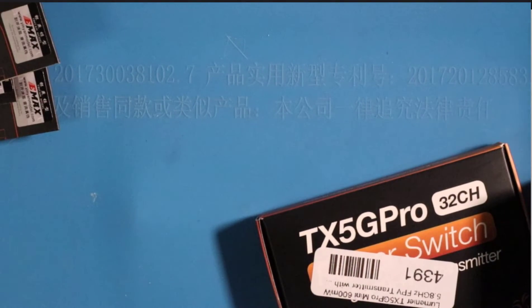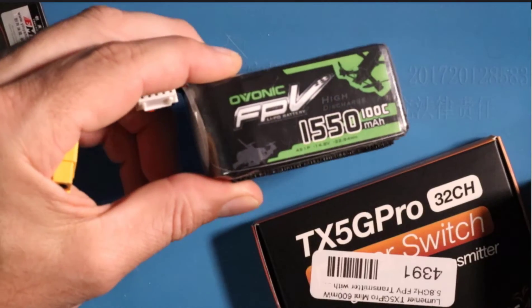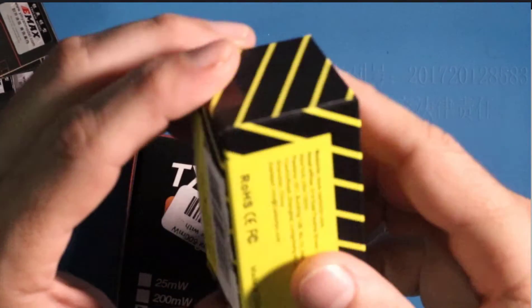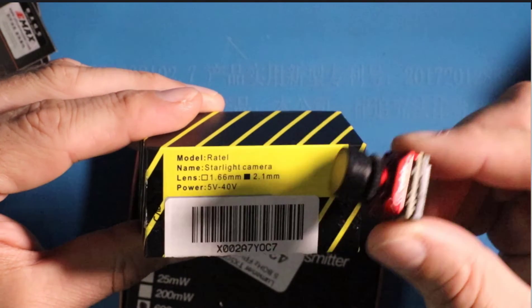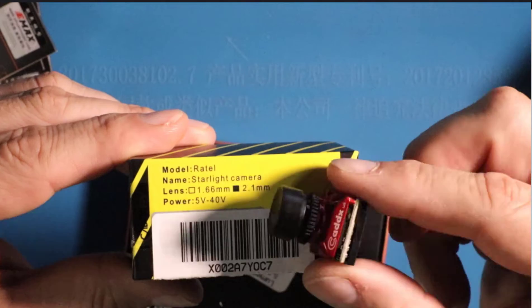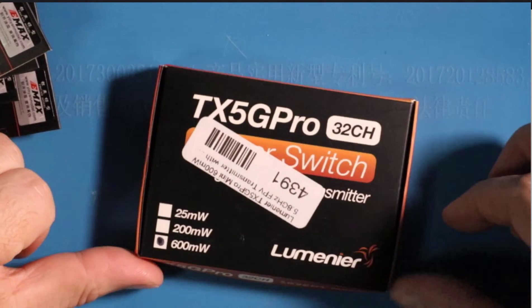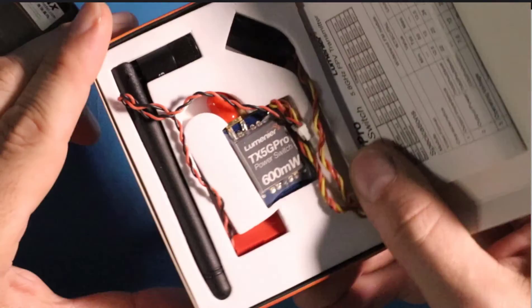For odds and ends: obviously we need propellers — I haven't decided between these two sets yet, but either way, propellers. I've got a 4S battery here, and it's a good idea to have more than one. For the FPV setup, here's the FPV camera — a Caddx with a 2.1mm lens. Make sure you know what voltage your camera requires; this one is 5V to 40V so I'll be fine. I previously used a smaller 3V camera and smoked it — that's a mistake you make once. Also on the quad will be a 600mW Lumenier TX5G Pro 32 video transmitter.